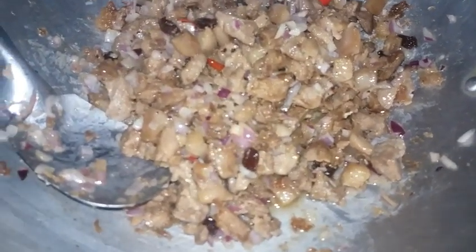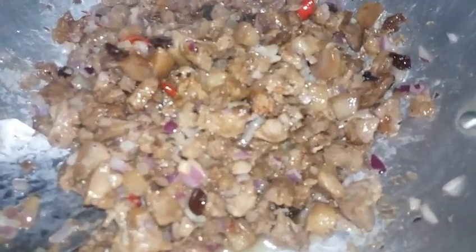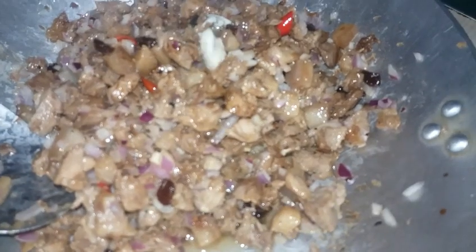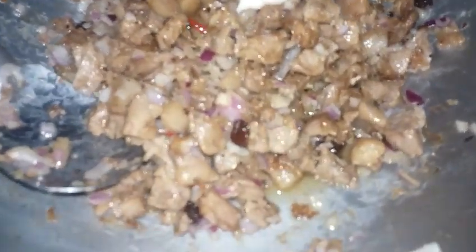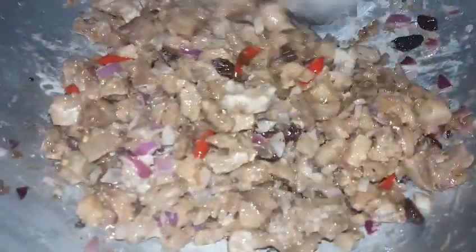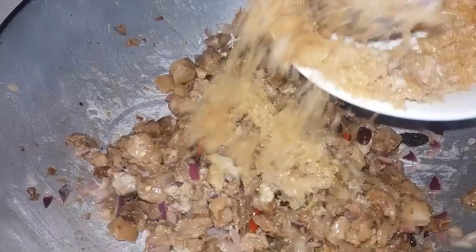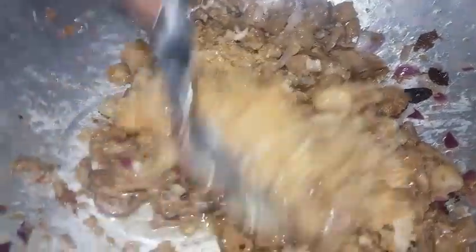Siguro dadagdagan ho lang natin ng konting toyo pa — dadagdag po tayo ng isang kutsarang toyo or soy sauce. Pagkatapos po, ilalagay na rin po natin ang kalahating mayonesa ulit. Halo-halo lang natin. Pagkatapos po, okay na po ang ating napakasimpling pork sisig. Siyempre po, ang ating huling ilalagay po — ang ating pork chicharron, para crispy-crispy ang ating pork sisig.